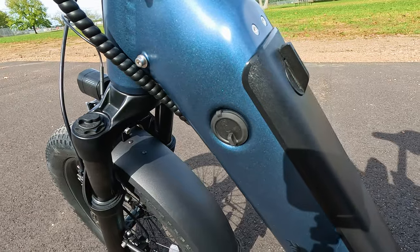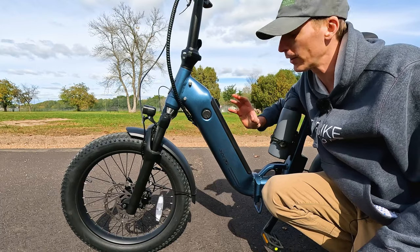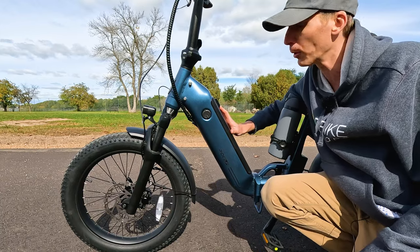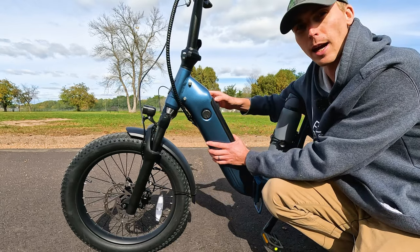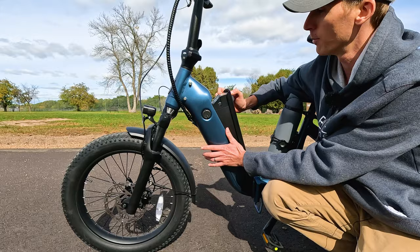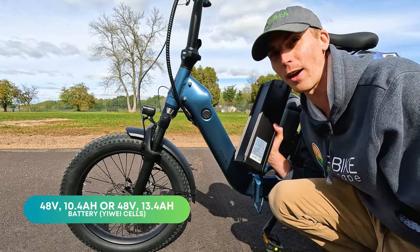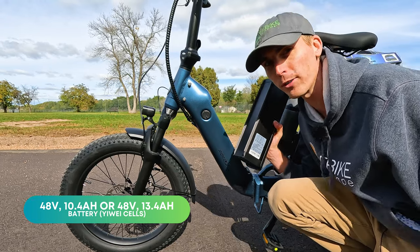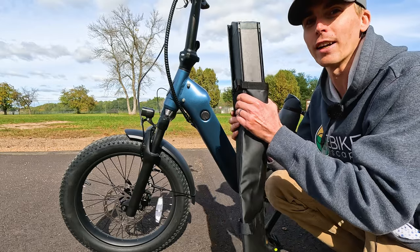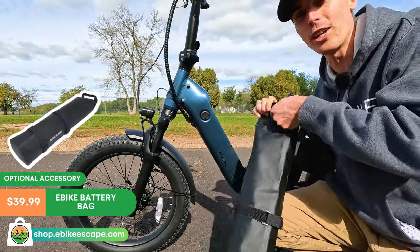The battery can be charged while in the bike by lifting up the rubber cover, or you can remove the battery easily because it's top-loaded. Turn the key to the right, then there's a lever on the top of the battery — just move that and the battery comes out. It's 10.4 amp-hours on the $995 model, or 13.4 amp-hours for $1,095.